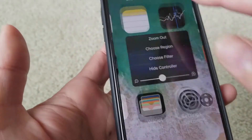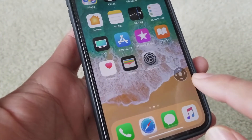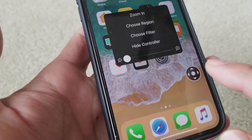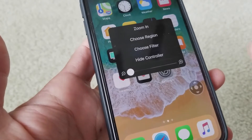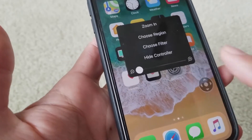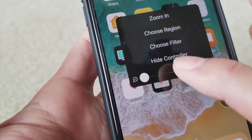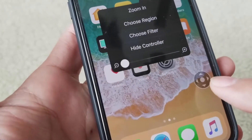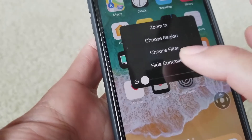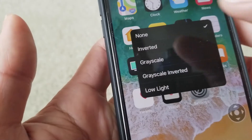You can do a full screen zoom. There's also a controller — you can toggle back and forth. The problem with iOS 11.1 is that it sometimes freezes, so be careful. You can hide or show the controller.